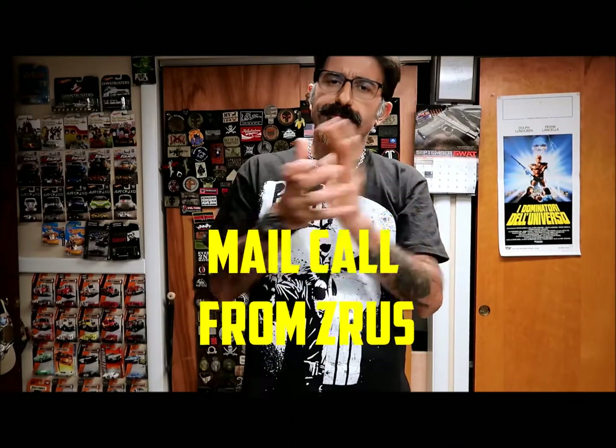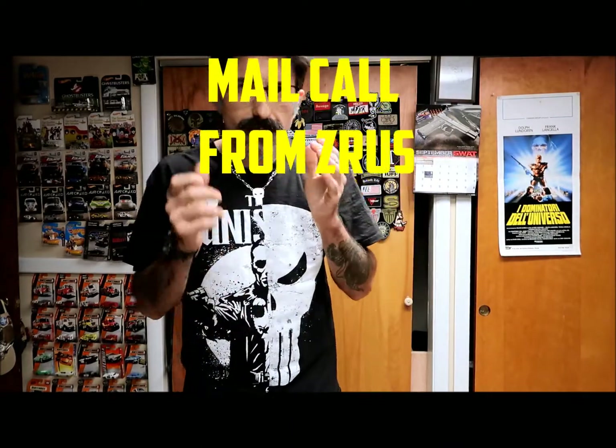Hey, what's up guys, quick video. I just got a package in the mail and I want to thank the person that sent it to me. I apologize for being a little bit absent from YouTube recently. As I mentioned on the video, I've been kind of busy with the new puppies — kind of driving me nuts a little bit.